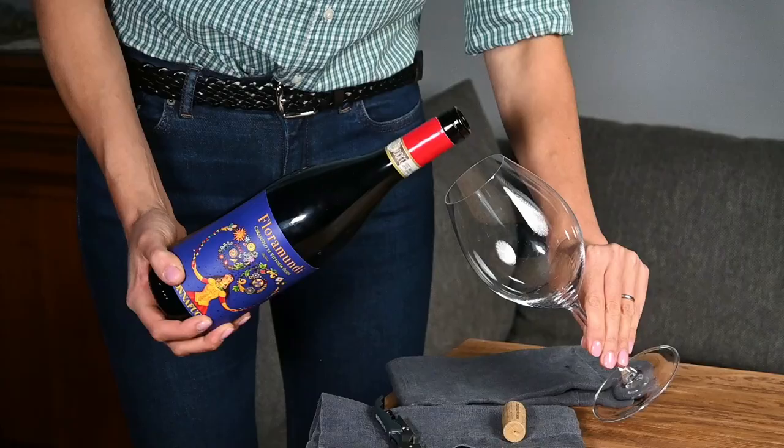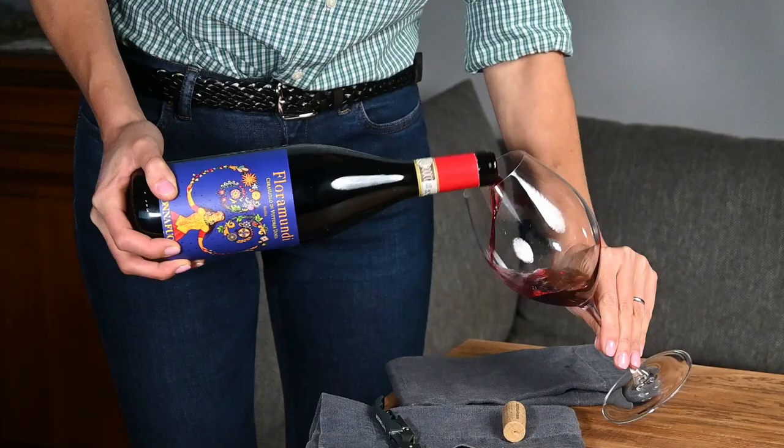But even if the cork smells bad or is in a bad condition, it does not necessarily mean that the wine is spoiled, so you should always taste the wine just to make sure. Pour the wine in your glass, smell it and taste it. And lastly, enjoy the wine alone or with your friends. Cheers!